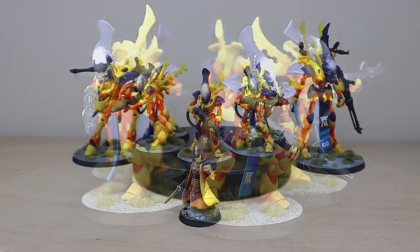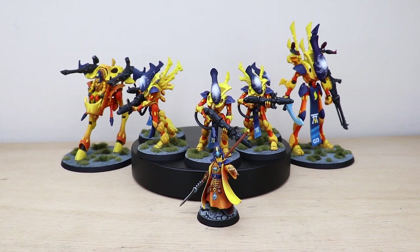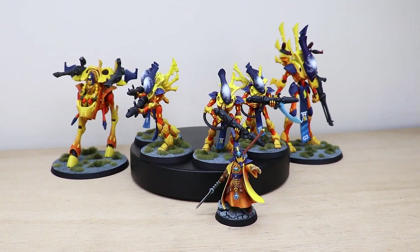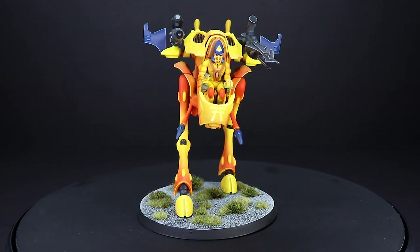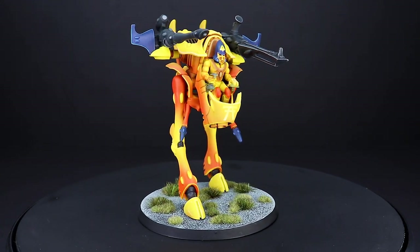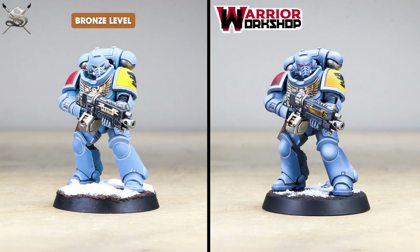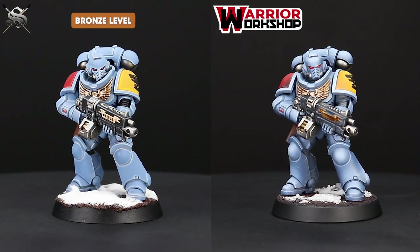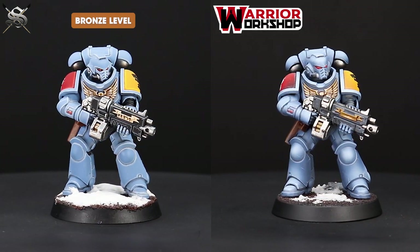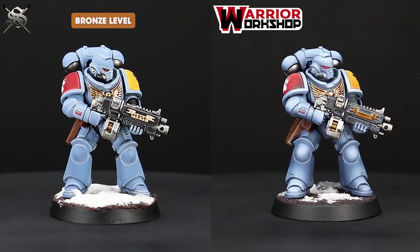New team, new style, same great experience. The team here at Siege has always been known for painting to a box art style, which is an intricate process and takes a lot of time. With Warrior Workshop it allows us to offer a style that's more suitable for tournaments and gaming with your friends, because not everybody is looking for an above tabletop standard. With more emphasis on the use of the airbrush in the painting process and less edge highlighting, we've managed to create a more affordable painting level.